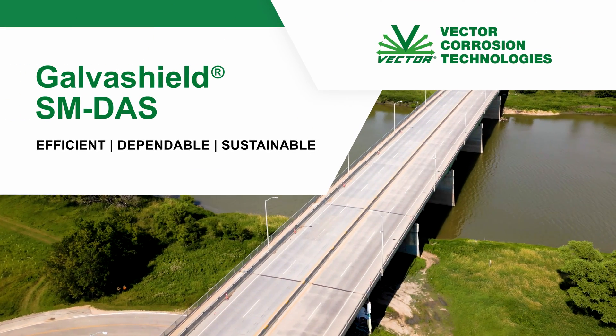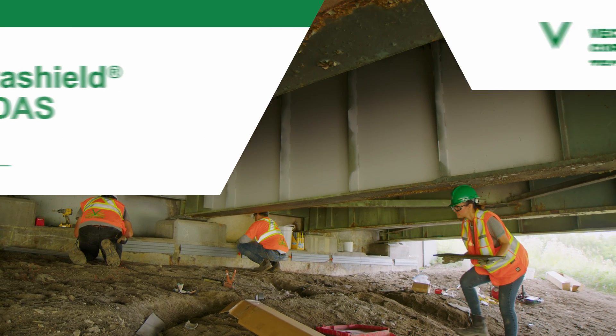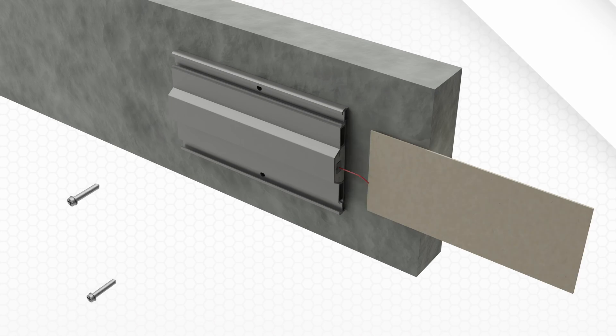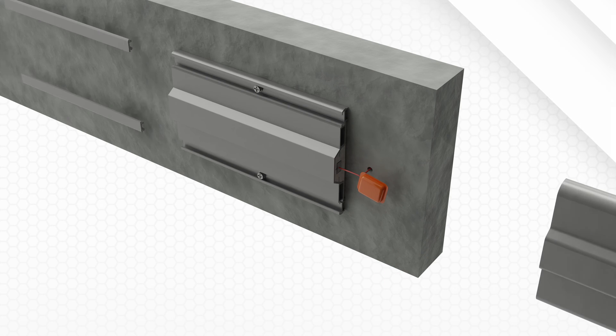The GalvaShield Surface Mounted DAS is an efficient, dependable, and sustainable solution to combat corrosion in reinforced concrete structures. The following procedure can be completed with just one person, though we recommend two or more for optimal efficiency.